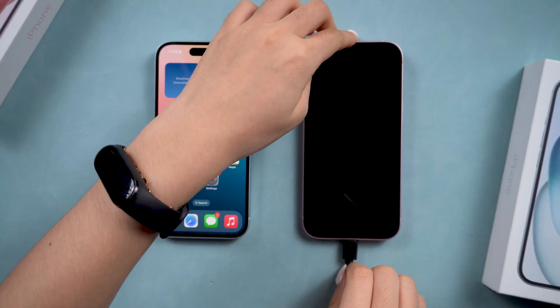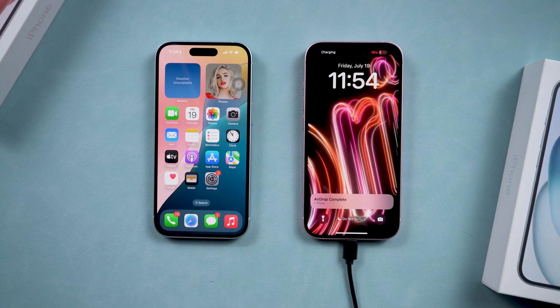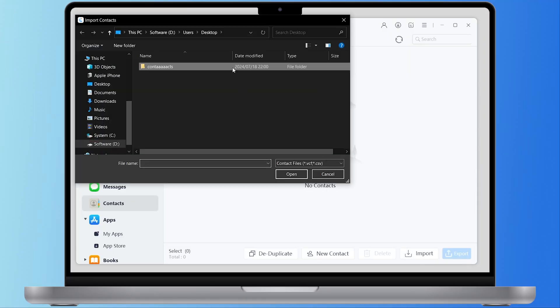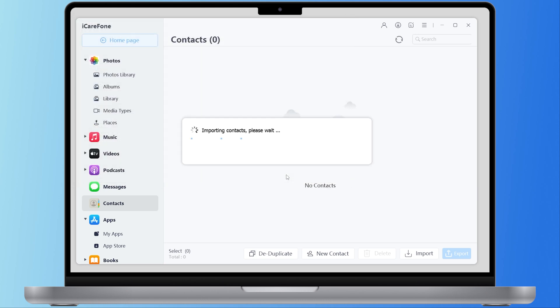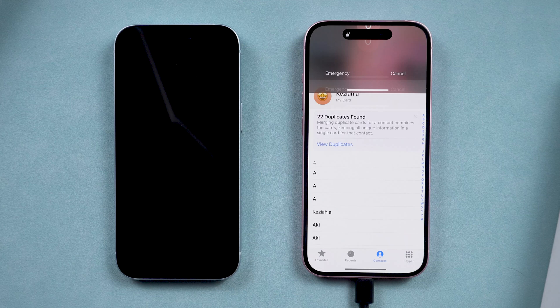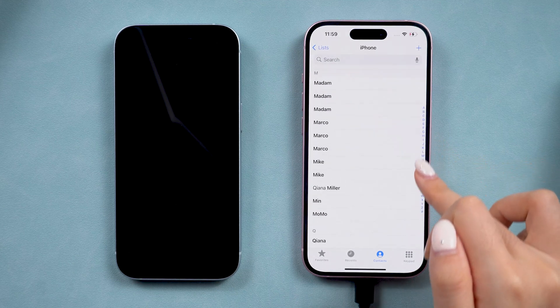Disconnect the old iPhone and plug in the new one to import the contact file you downloaded. It's done in seconds. Now you've got all your contacts transferred to your new iPhone. It's super easy and quick.